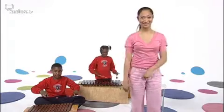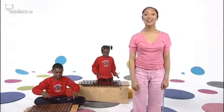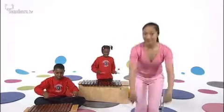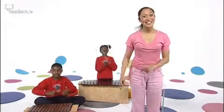My turn, your turn, then all together and hey — okay? Kuma dende, kuma dende, hey! Fantastic!